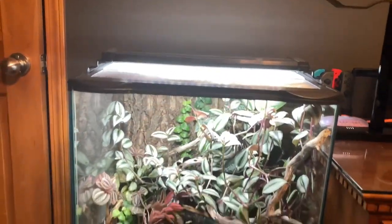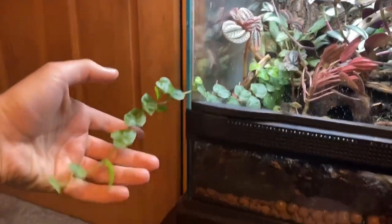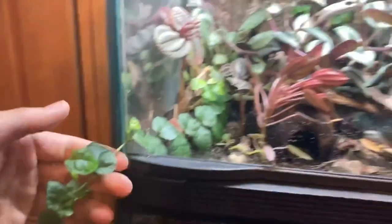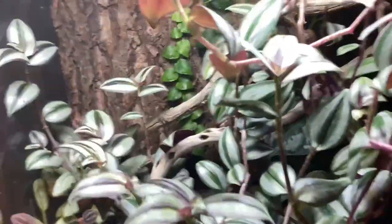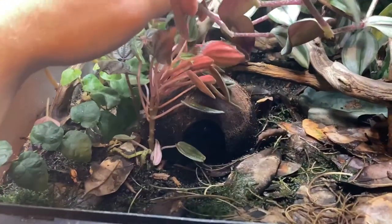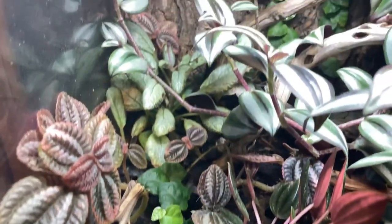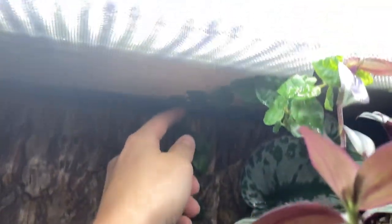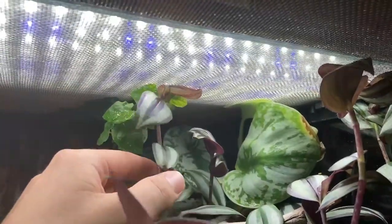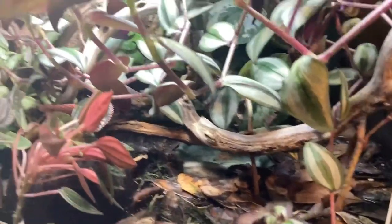This is how the bioactive dart frog enclosure is looking right now. As you can see, this plant has just started to peek through this little crack and begin growing — I kind of want to trim it because it's in the way when I open the door. The plants are doing really well in here, it just needs another trim. This plant was falling over but it's looking really healthy. It's a little overgrown — the creeping fig back here has grown all the way up and attached to the top. It's looking pretty crazy in here.